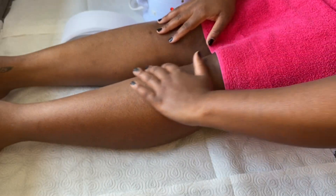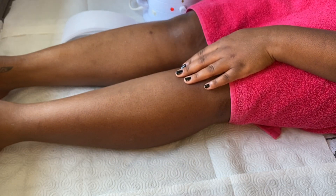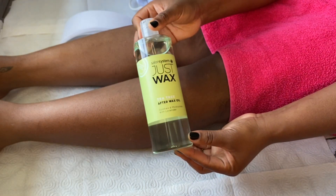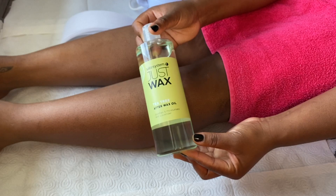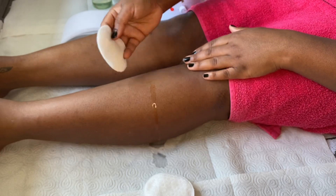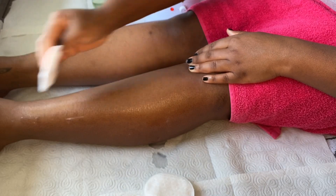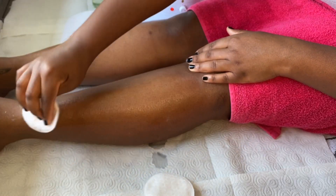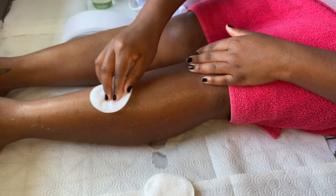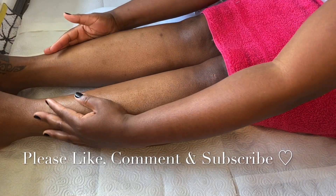I did go ahead and wax the right side, back side, and my knee off camera as that was a bit challenging for me to record. Now we're just going to move on to the final step. This product is absolutely amazing for just taking off that excess wax that remains on your legs. Using my oval cotton pad, I'm literally just going to go in a downward motion and lightly take off that excess wax. And there you have it — freshly waxed legs.